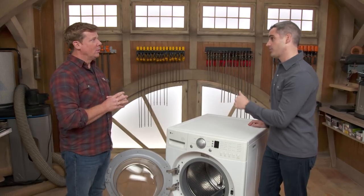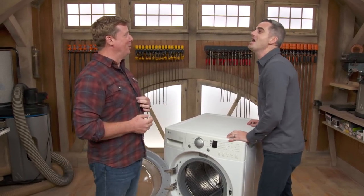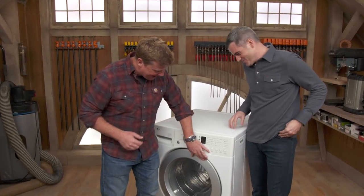So what did he decide to do? In his case, he's going to replace it. Nice. So will you tell him warm wash, cold rinse? Nope, absolutely not. Well, that's good information. Thank you for that, Ross.